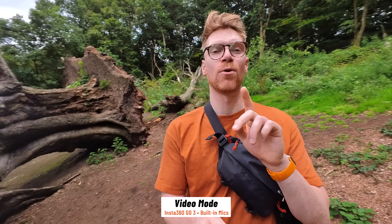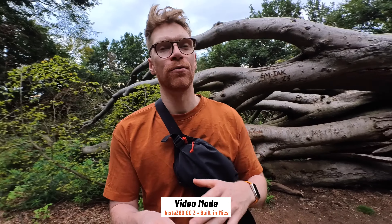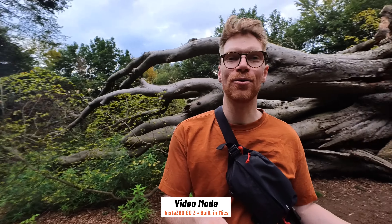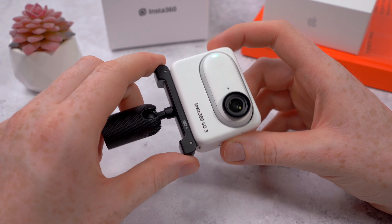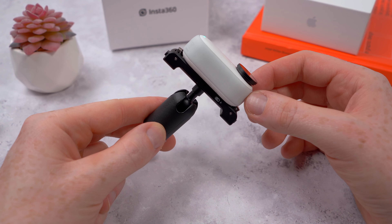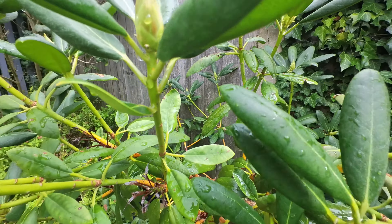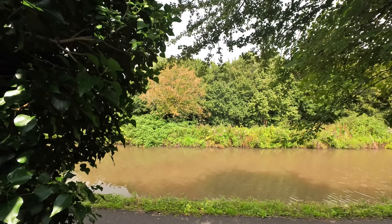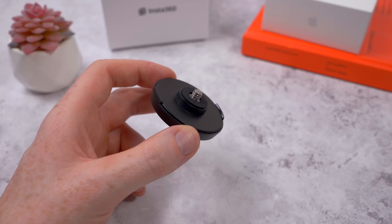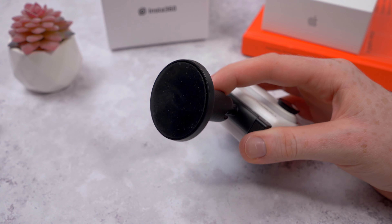The GO 3 has two built-in mics — one on the front and one on the top — and they sound pretty decent for a camera this small. They also have a noise reduction feature for windy environments like cycling or riding a motorbike. You can also use the pivot stand with just the GO 3 on a selfie stick to push and pull through small gaps and spaces you've never really thought of before, thanks to how tiny the camera is. There's also a sticky mount that sticks to pretty much any flat surface with just a few seconds of pressure.